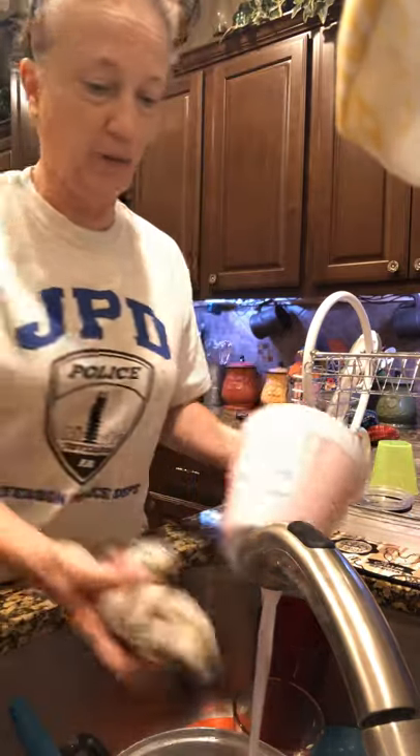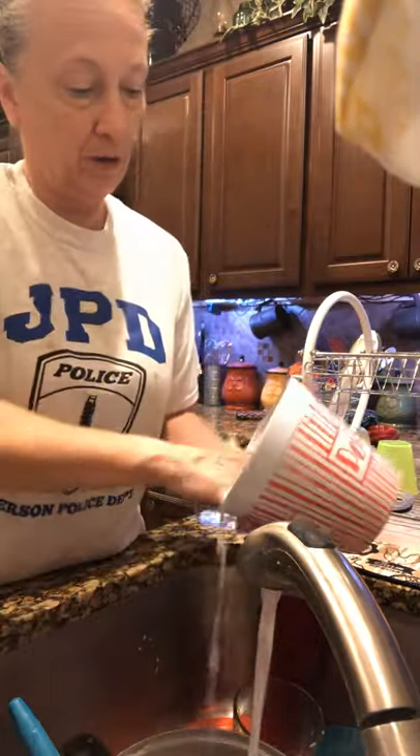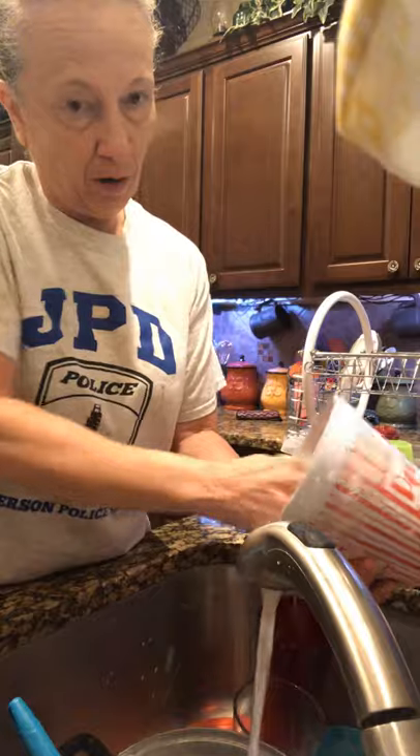The popcorn bowl again — it's a tough one, so we're going to add a little bit more soap on our rag. We're going to start on the inside and scrub all the way around, then get all the sides.